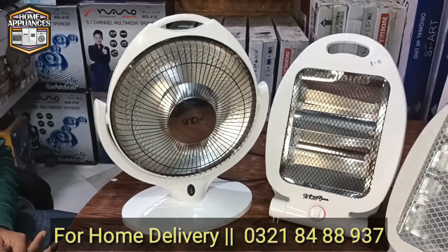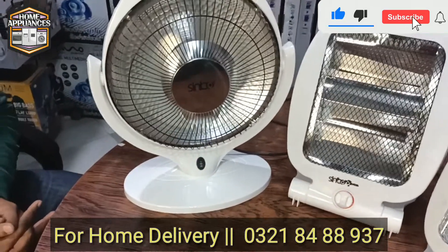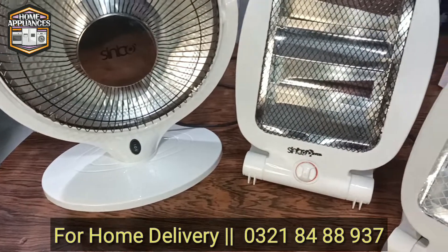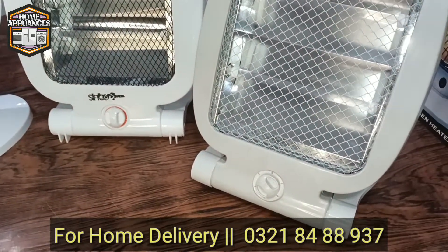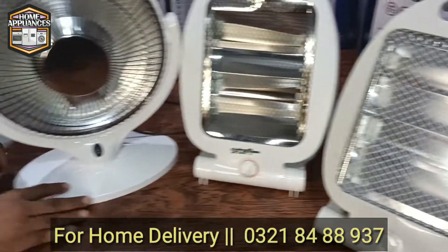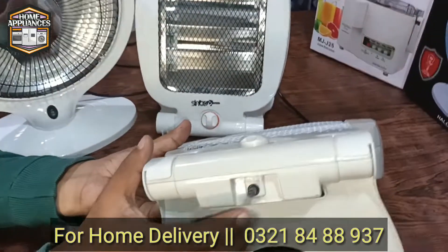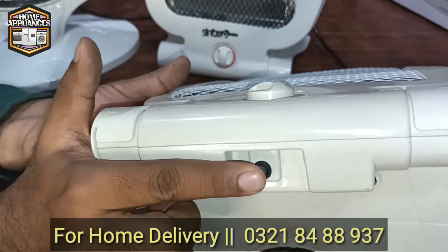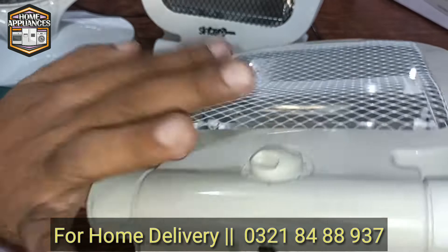It has all protections in it. If this heater falls, there is a limit switch that will turn it off at that time. As we keep it on the ground, the limit switch will be pressed and it will automatically go off.